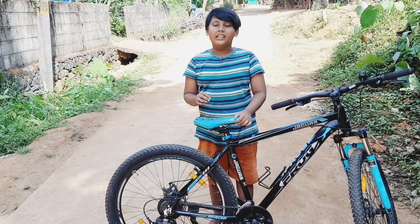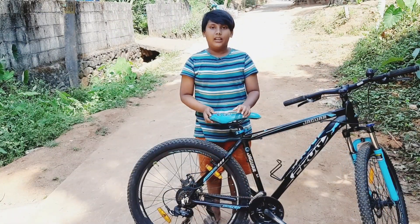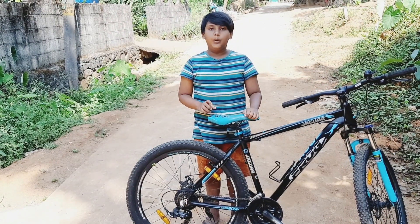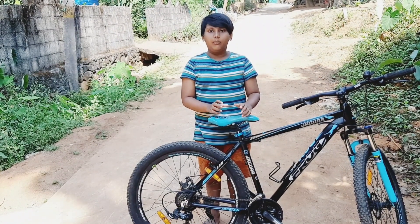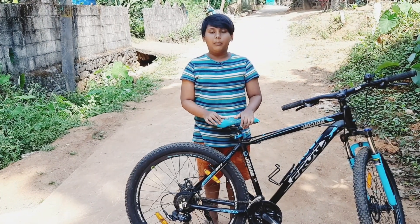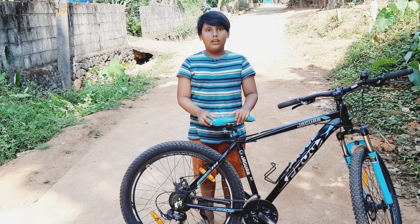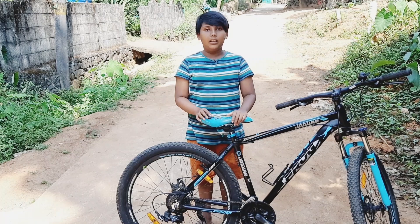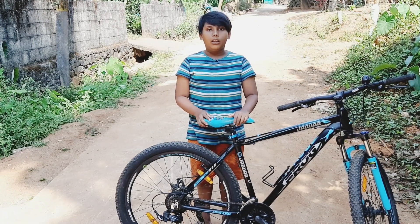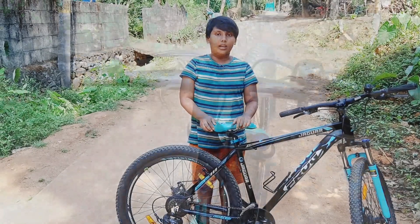We are here in the Gearshift. We are here in the Handlebar.